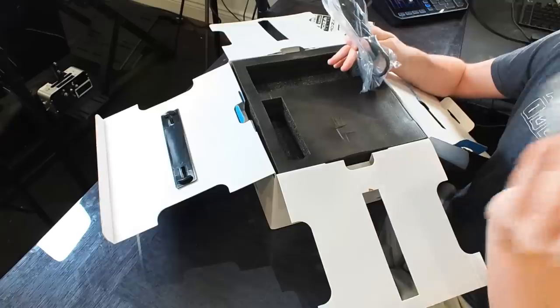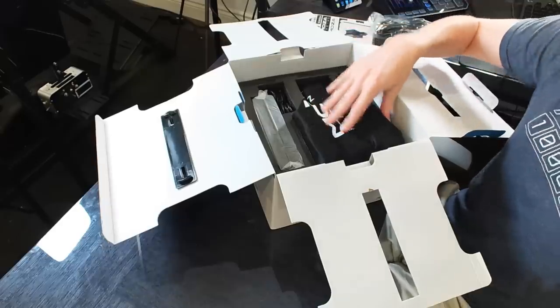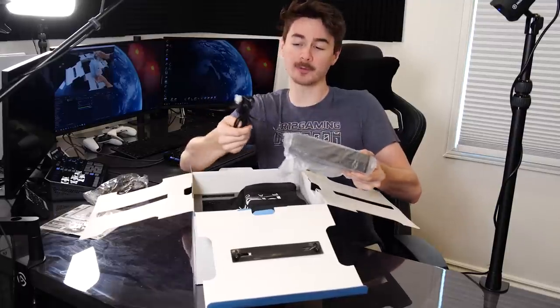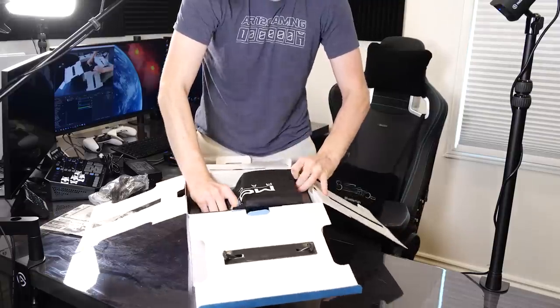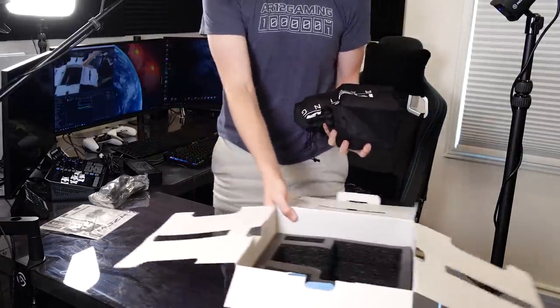As soon as we open up the box we've got a power cord and our USB — that's how you connect it to power and to the computer itself. Under all of the padding there is the base. We've got a big power brick and then this plugs into the racing wheel itself — this is how it gets power. This small unit is the base.